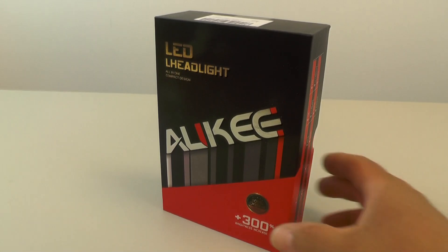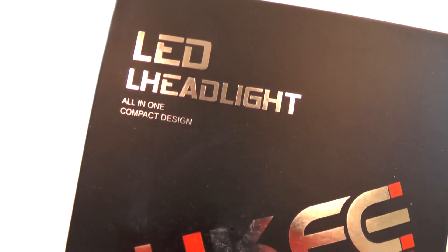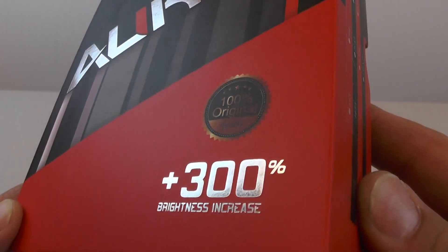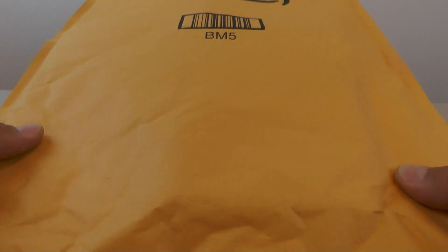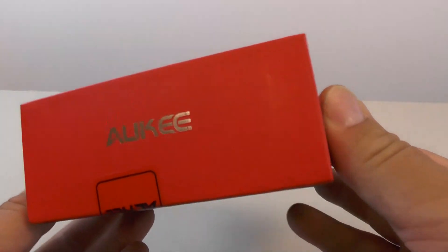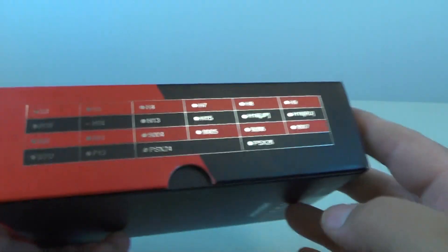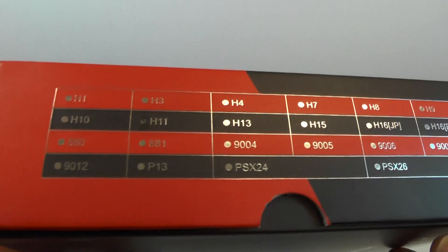Hi everybody, so this is a set of all-key LED headlights that I picked up on Amazon. They shipped it in a standard Amazon bubble wrap envelope. I actually bought these for a 2006 Chevy, and the model I picked was H11 because that's what the car uses.